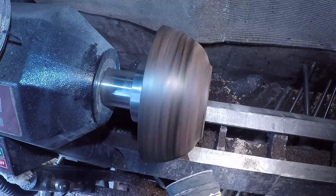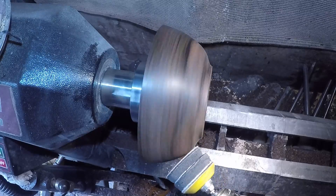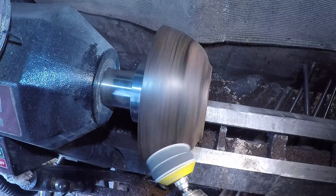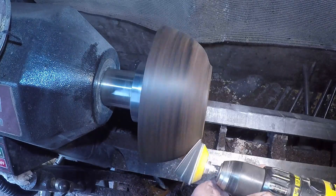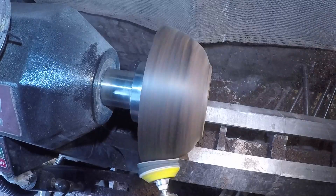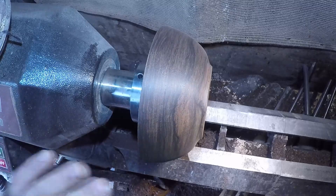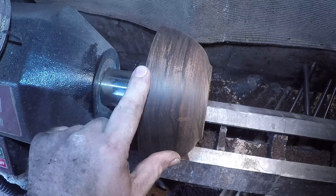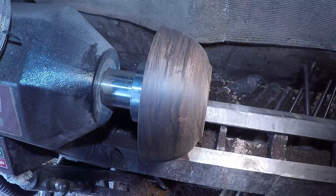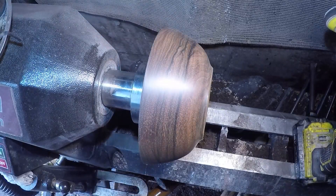We're going to recognise the dulcet tones of my rubbish Stanley Fatmax. Anyway, that's what that looks like — there's a bit there you can see needs taken out. I'll bring you back in a little bit when I've had a fiddle around with the sander.